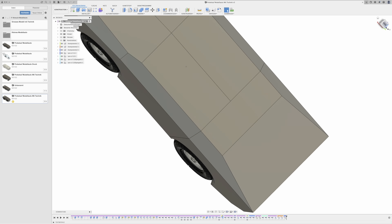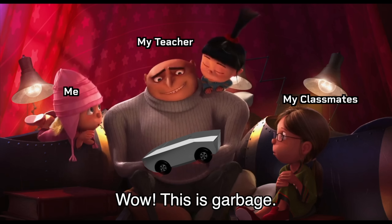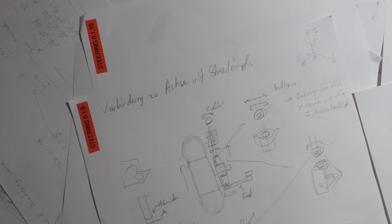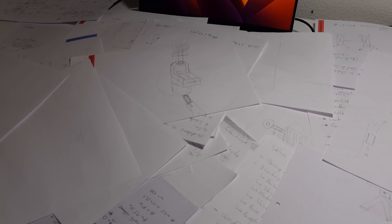I didn't waste my time planning much and immediately hopped into Fusion 360 and started modeling our first version. I came to the realization that doing things randomly isn't the solution to this problem, so I started right from the beginning, this time by planning and structuring the work.